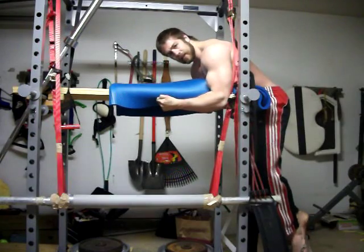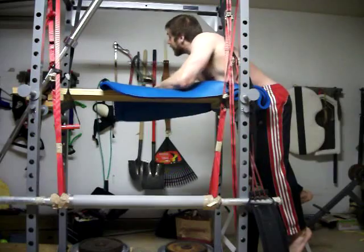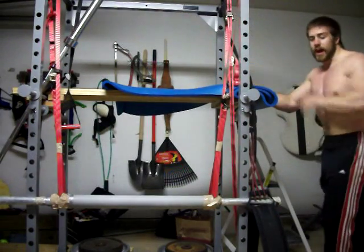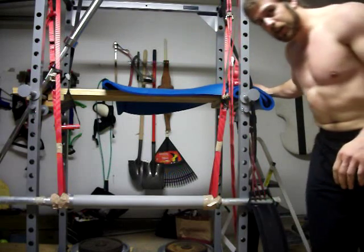That's a nice uncomfortable set with the chain around my ankles. I'm definitely going to have to make an eye on the strap. That gives you an idea of how it works.